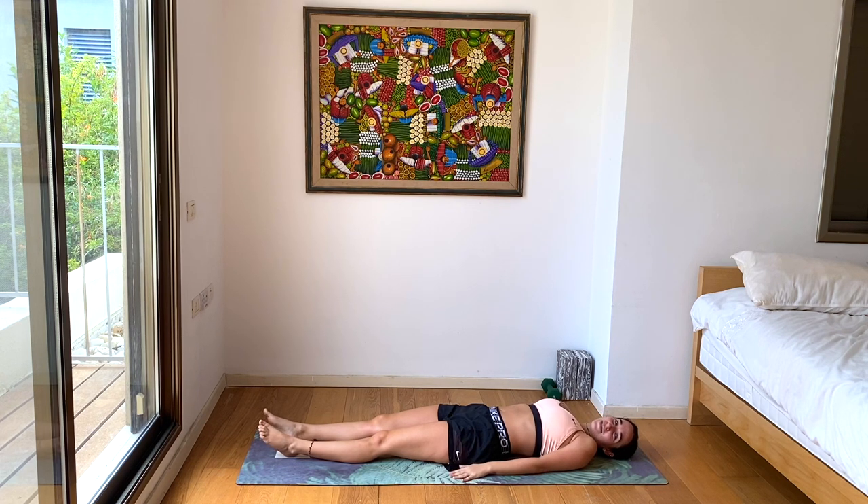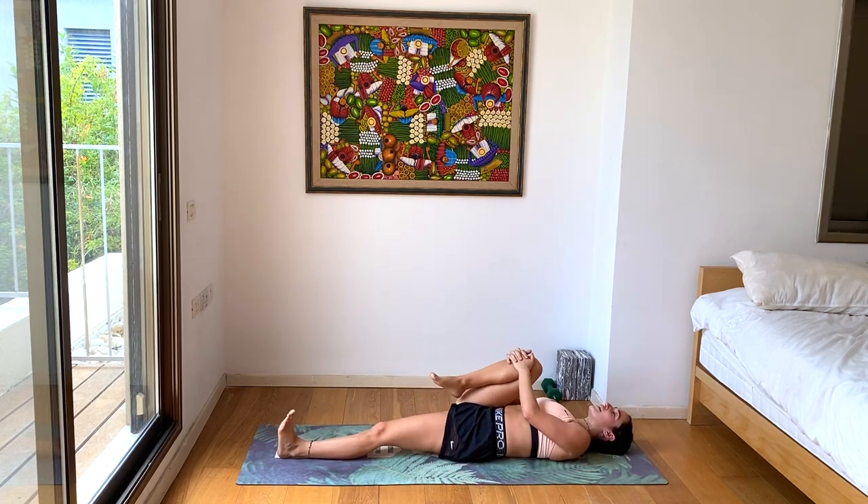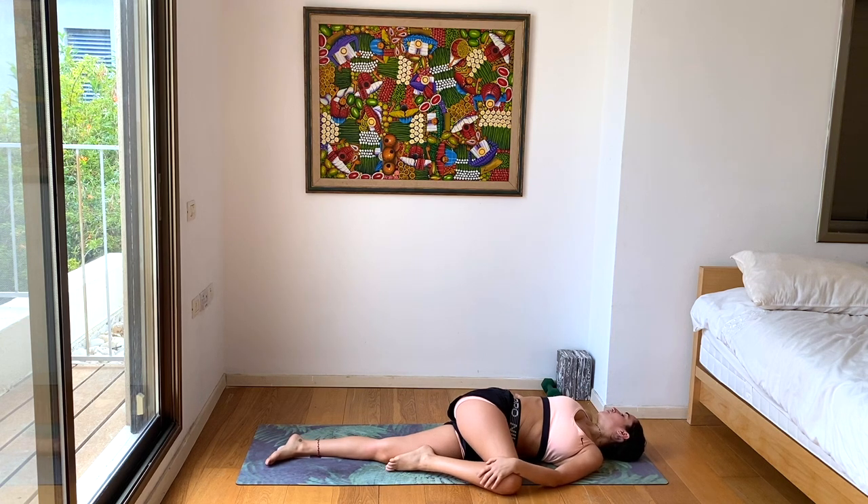So proud of you guys. Let's go into a deeper supine twist before we finish off in Shavasana. Give your right leg a nice big hug towards your chest, then move the leg towards the left side, looking towards the right. Deep breaths here. Keep sinking your shoulders to the ground and that upper leg, deepening the twist, releasing any tension from our backs. At the same time, we're getting that nice abdominal organ massage — activating our digestive system, cleaning it, increasing our metabolism. One more deep breath here.